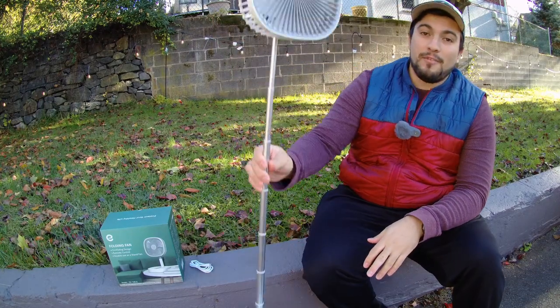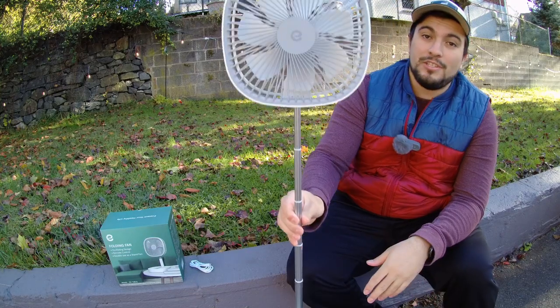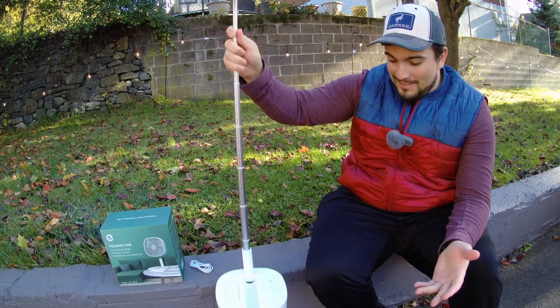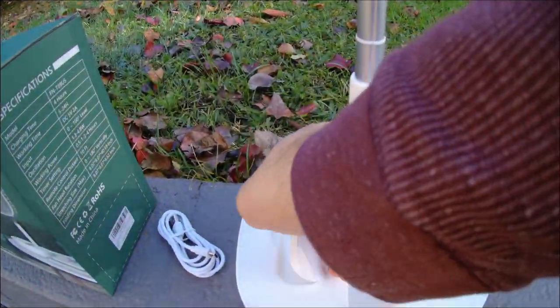But if you hold down on the base and pull up on the fan — take a look at that — we now have a 40-inch tall fan, about three feet and a couple inches tall, right at our disposal. I think that's awesome.